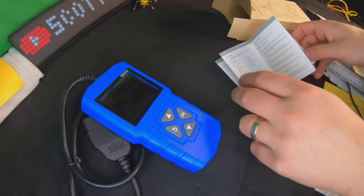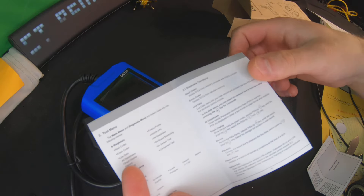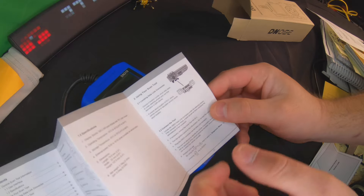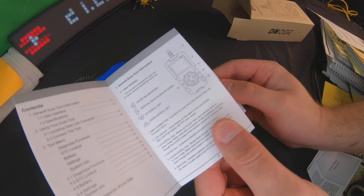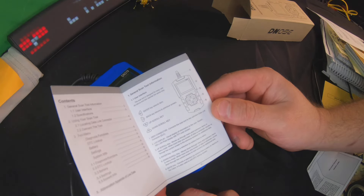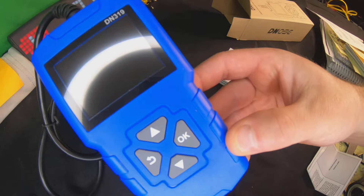You have the tool menu with different functions and instructions on how to use them. It shows you how to use your scan tool, which we're going to demonstrate in the video, plus general up and down navigation for different features. Alright, let's get a closer look and go test this out.